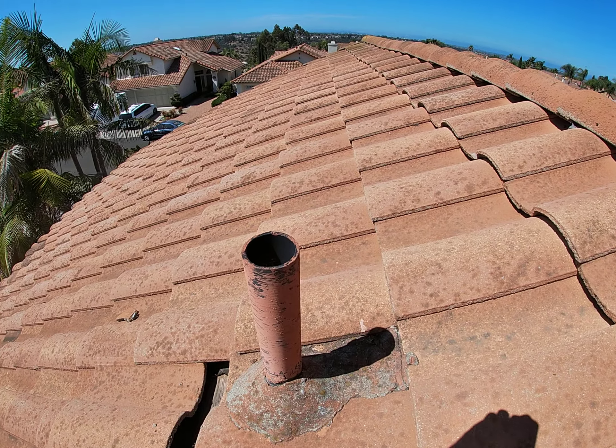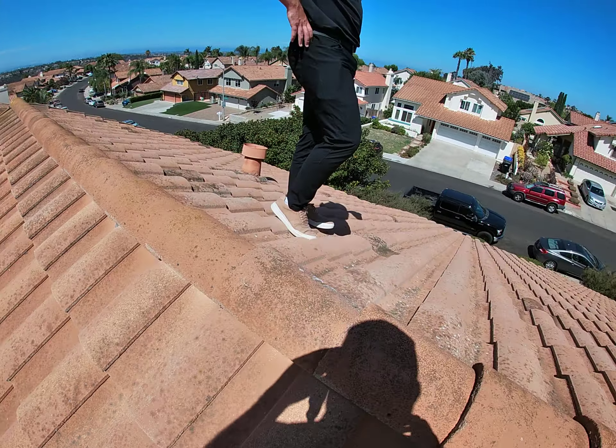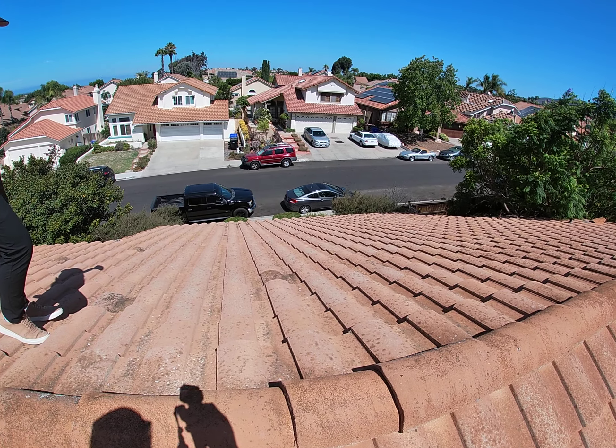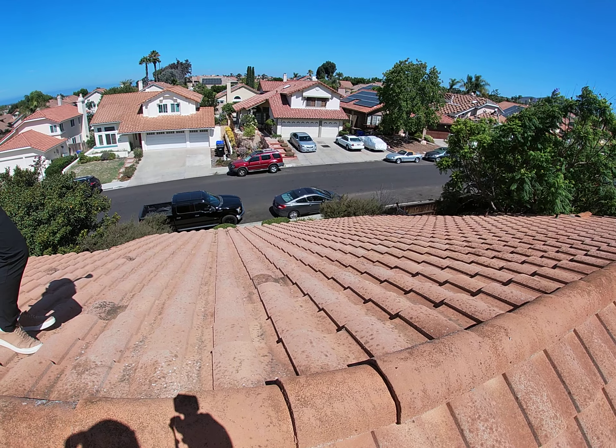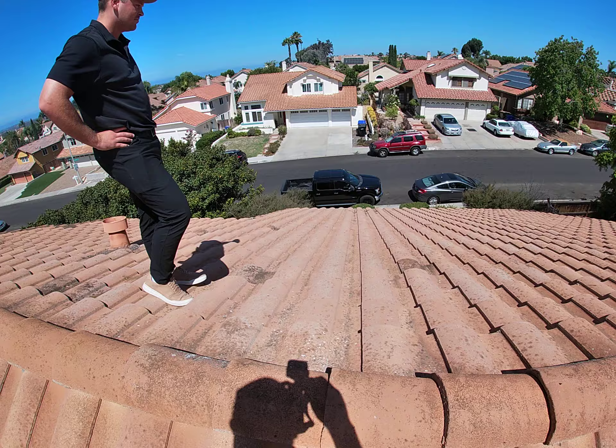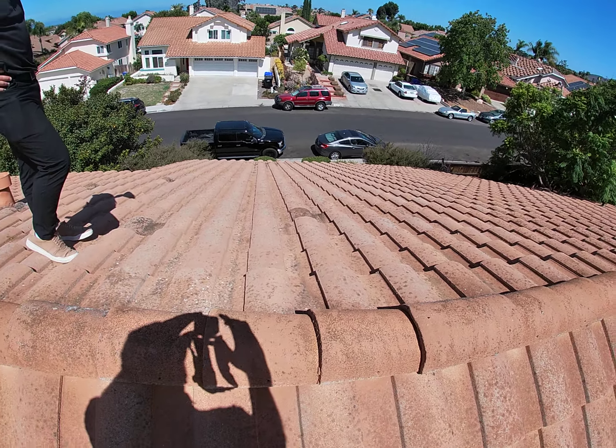In general, definitely time for a new roof. They're also potentially thinking about solar — solar would go on this side right here. They've got a great roof plane for that, facing southwest. So we'll discuss all the options with the homeowner, and we'll see you next time.